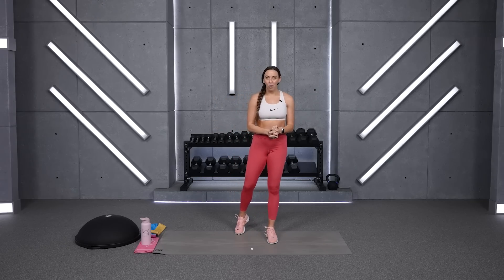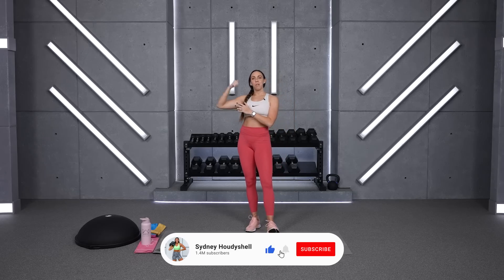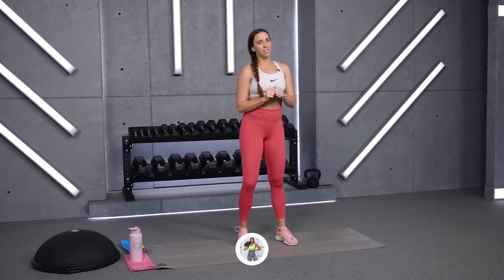As you know, I'm working on strengthening my core, so if you've got one of those, go ahead and grab it. Your heavy dumbbells today will be for your glute bridges. Lighter dumbbells today will be for a lateral lunge dumbbell pass.